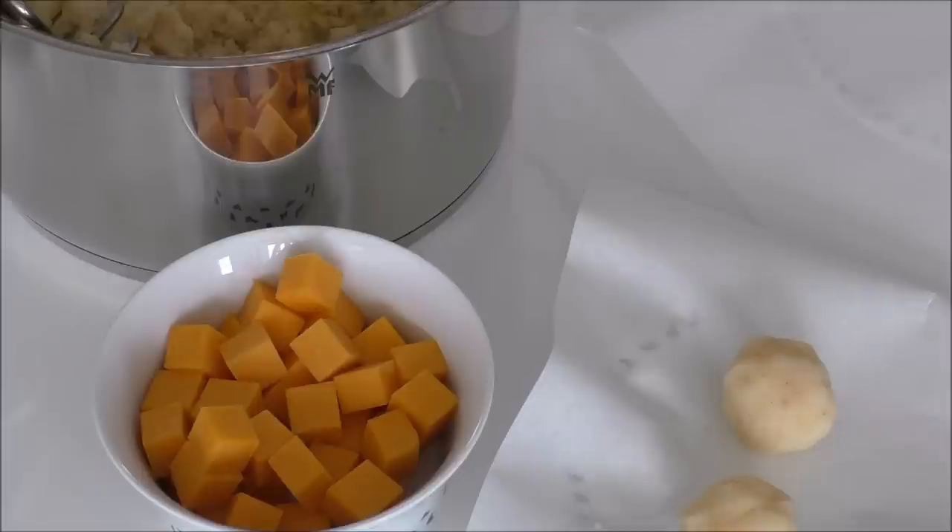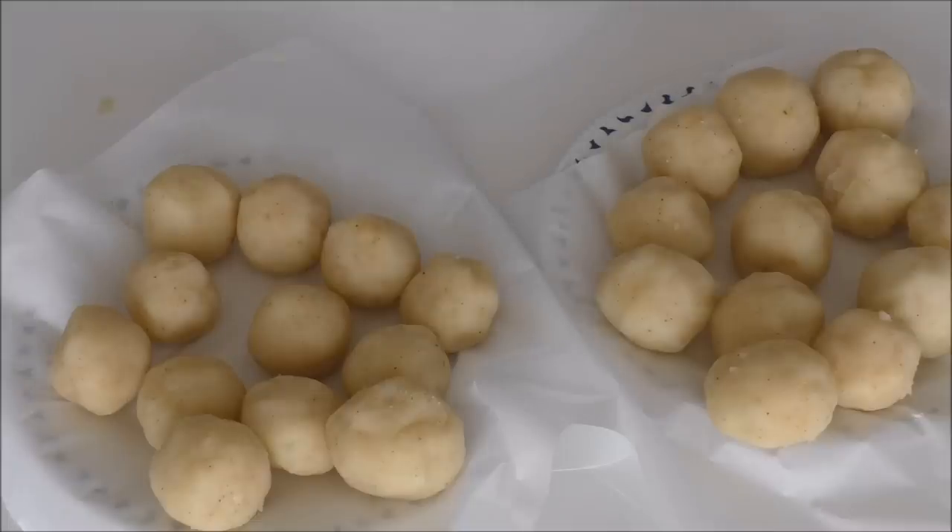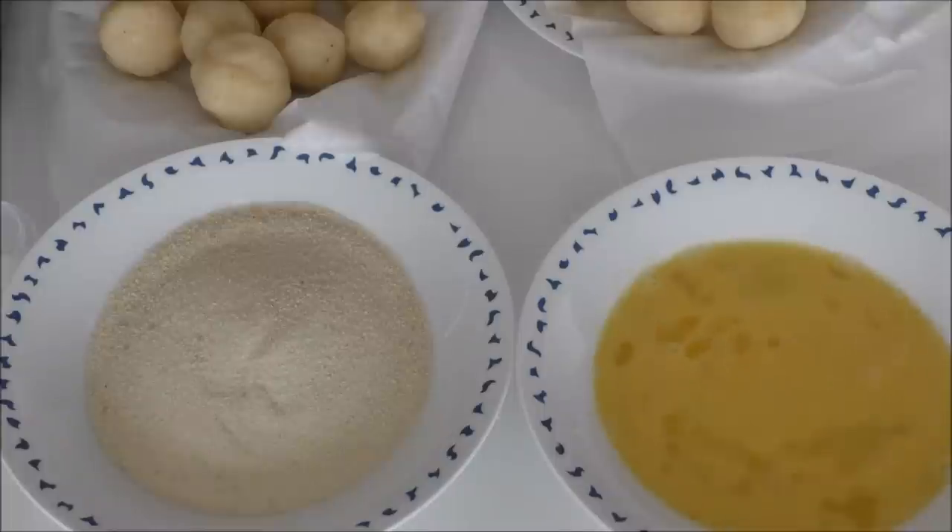My potato balls are now rolled and I'm just going to place these in the fridge for around 30 minutes. So my potato balls have now been in the fridge for around 30 minutes.